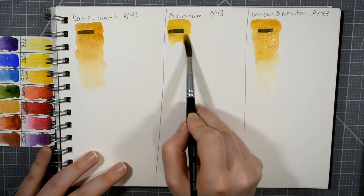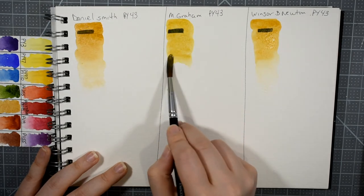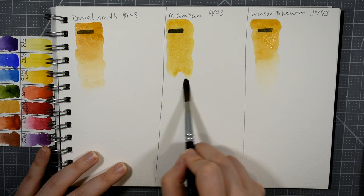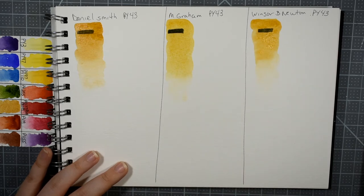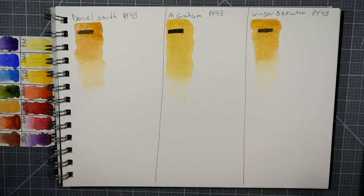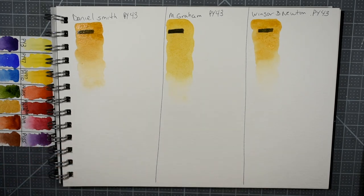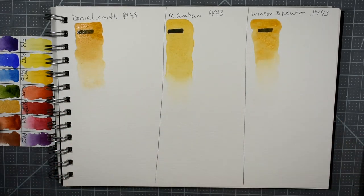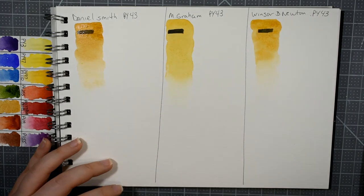Here is the M. Graham — I'm going to get a little bit more because I didn't have quite enough on my brush. Right off the bat, I noticed that the Daniel Smith's Yellow Ochre is just a little bit toasted; it's got that little bit of red in it. The M. Graham is very transparent — it's drying transparent as long as you don't over-apply, and it's very golden like sunshine.